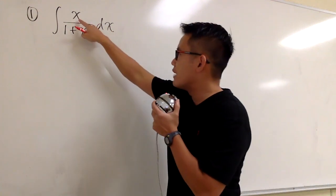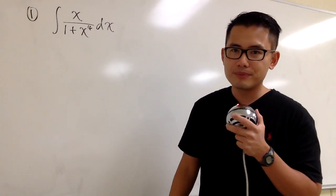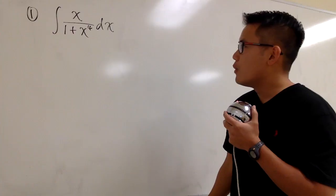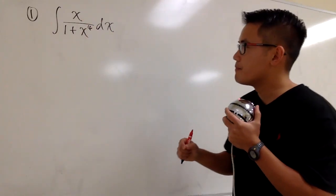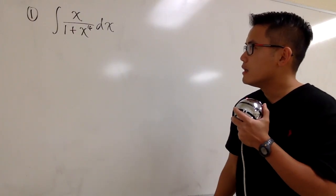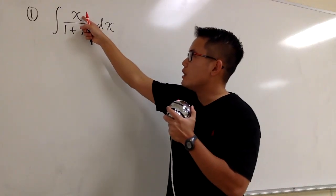However, on the top we only have x to the first power, so we know they won't cancel each other out. That's not the right choice. We do have this x on the top — I want to cancel each other's x. So U should be something so that we can cancel this x to the first power.